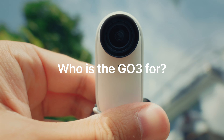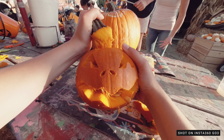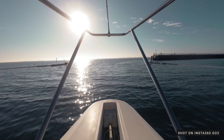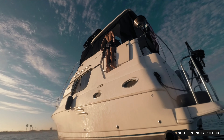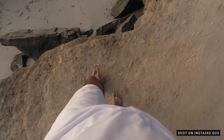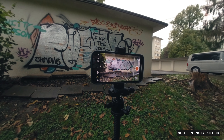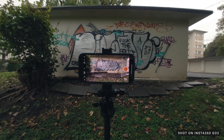So who is the GO 3 for? If you're someone who likes to document their moments in a fun and unique way, the GO 3 allows you to do so — it's small, portable, quick to set up, and lets you capture those moments while enjoying them. Or perhaps you're a content creator looking to add unique shots to enhance your video; you can even use it as a vlogging camera on your next adventure. I also find it really great to use the GO 3 not only as a backup camera but also to capture behind-the-scenes videos, which can be a great addition to tutorials. The GO 3 really has something for everyone.